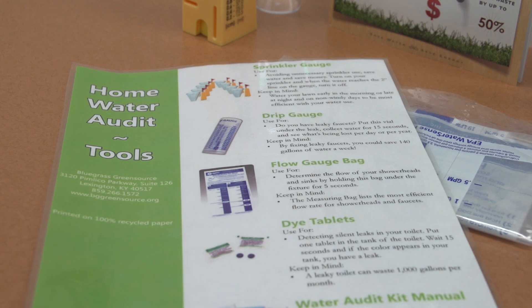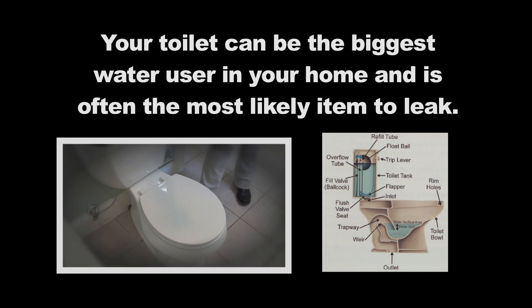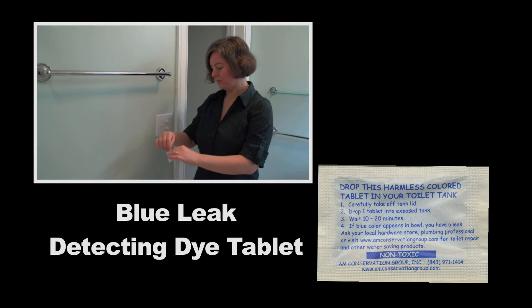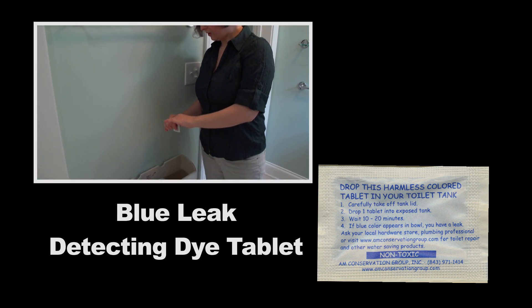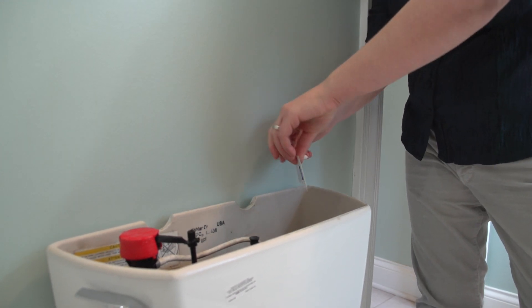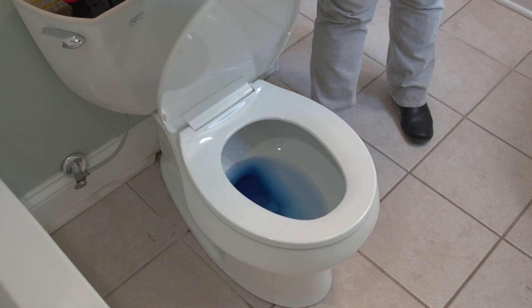A great place to start your audit is the bathroom. Your toilet can be the biggest water user in your home and is often the most likely item to leak. Let's check this one out by putting a blue leak-detecting dye tablet into the toilet tank. It will take a few minutes for the dye to disperse. If any blue color appears in the toilet bowl, you have a leak and should make repairs.